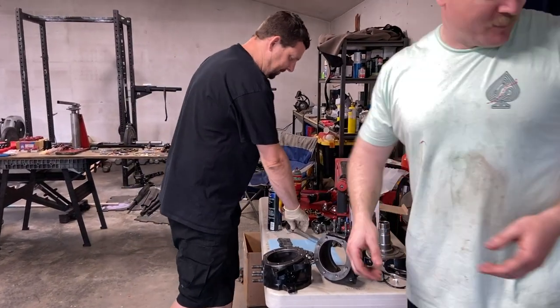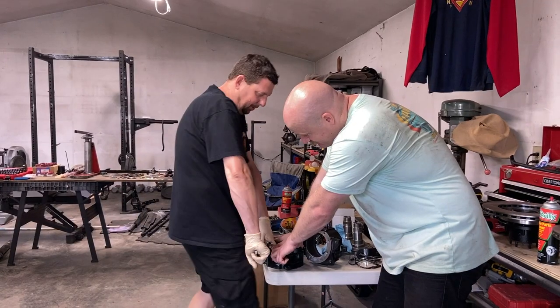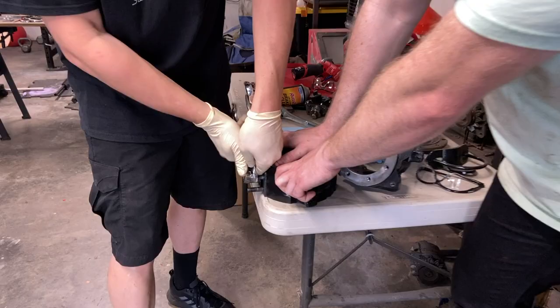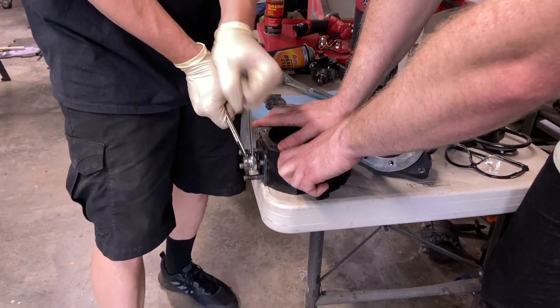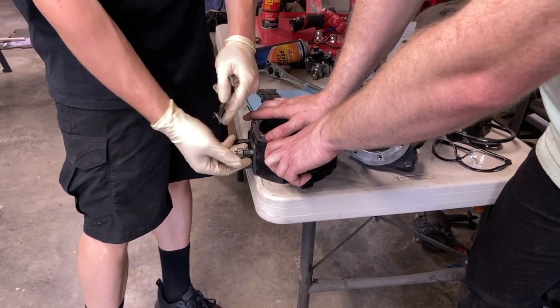Where do babies come from, Rob? Oh boy. Let's see if we can get to collapse this table. 35 pounds, and then when you put 35s on here and break the knuckles, then we'll put some real knuckles on this thing. Oh jeez, and then you can do this all over again.